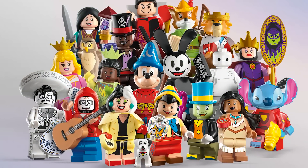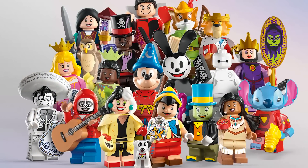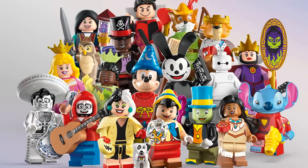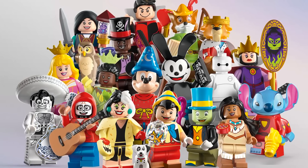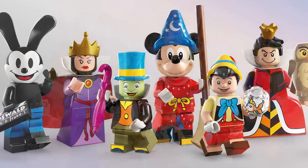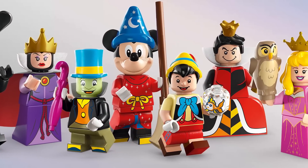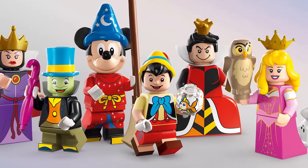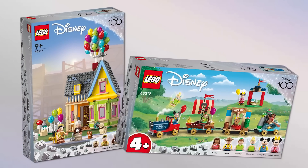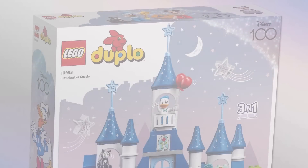Overall, I think this is a great minifigure series. That leak that happened did not help because it didn't give the figures justice — seeing them in high res really helps. I'm so excited about the Disney 100 year celebration, and this series is just great. Not all picks I would have chosen, and there are still a ton of missing characters, but hopefully they appear in future sets. Speaking of which, the sets launch on April 1st — we've done separate videos on those.